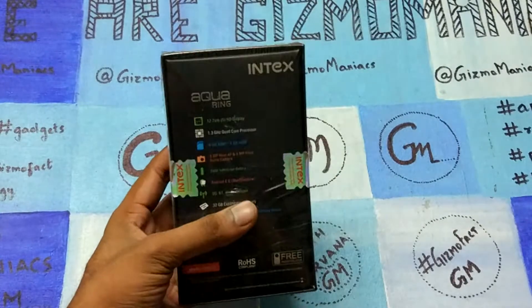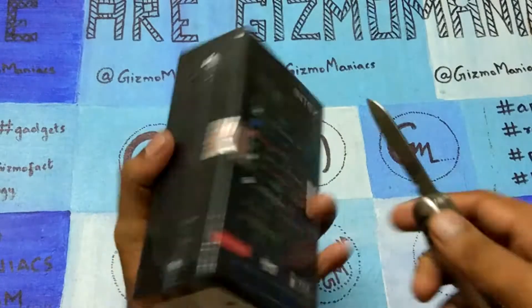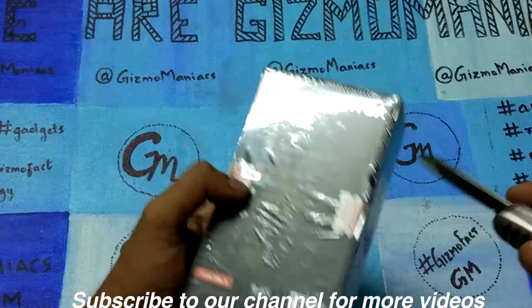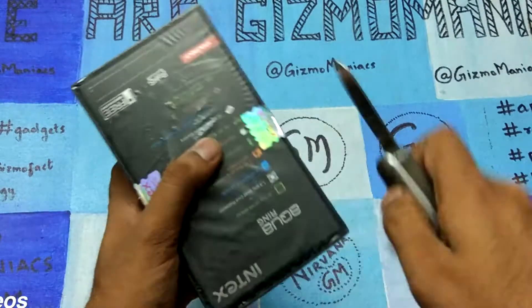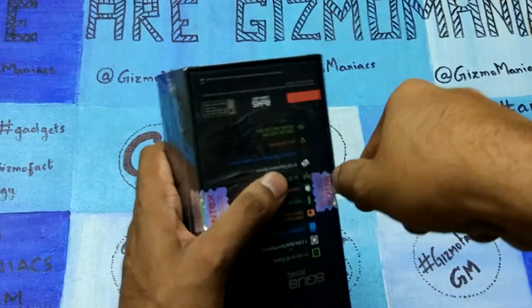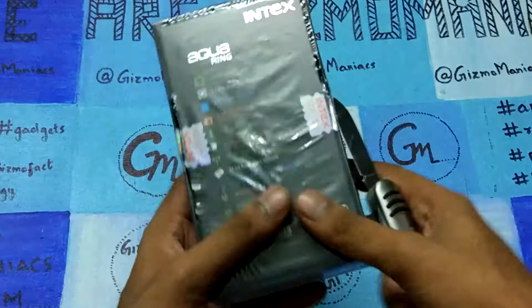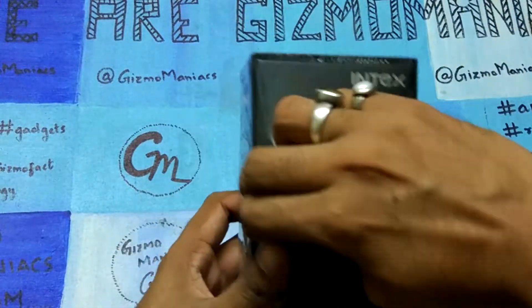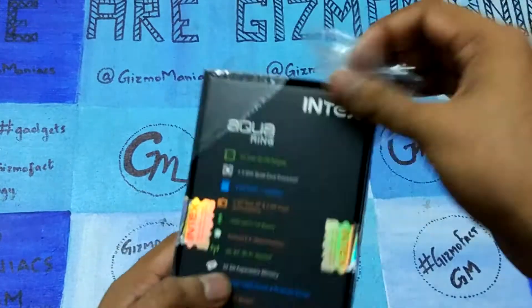Hi friend, this is the Intex Aqua Ring smartphone recently launched in India. It is available on Amazon India, and the price is 3,999 which is around four thousand rupees, so it is going to sell only on Amazon. I'm just taking off the plastic so that after that I can tell you the specs.